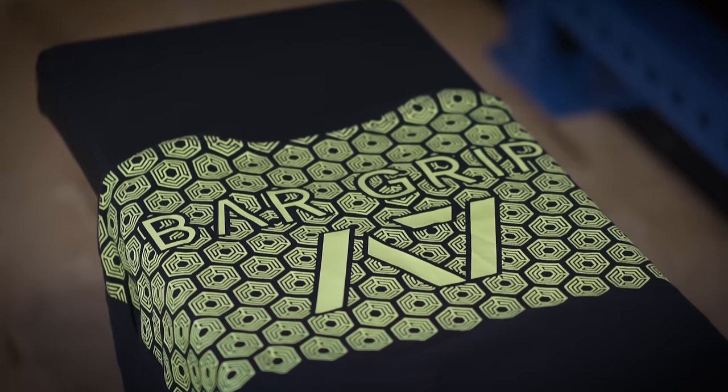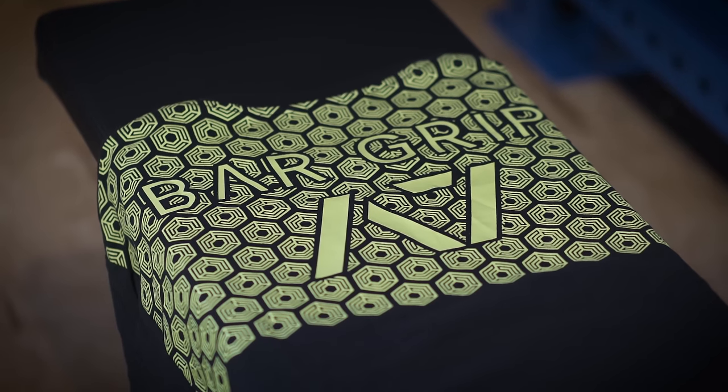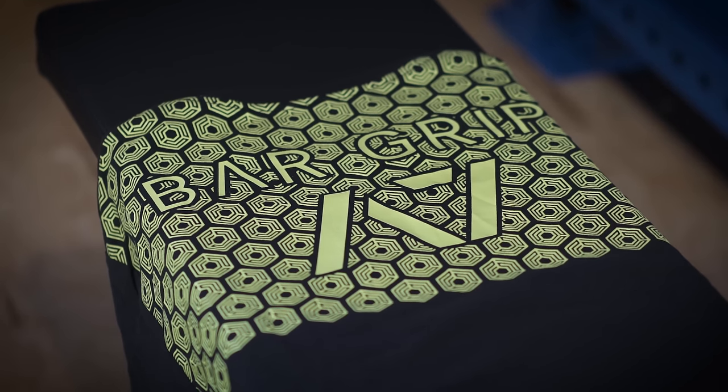The general premise behind their shirts is there's a grip on the back of them, which is going to help on things like squats. For example, if you've ever found the bar sliding down your back because of bad knurling, or maybe you're just sweating profusely, and you don't have someone around to chalk it, or you don't have a good barbell like you would in a powerlifting competition, the bar grip is going to help make sure the bar stays there, as the name intends.